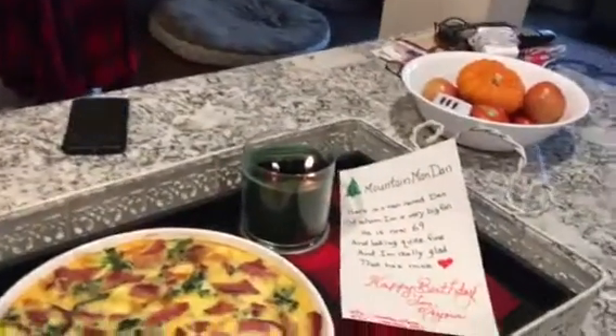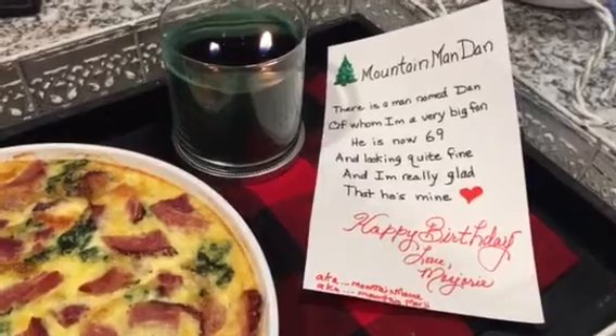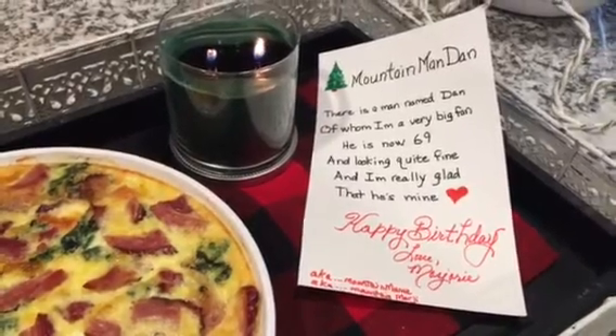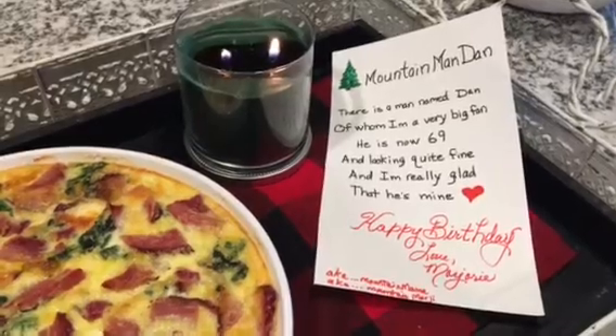Wow. And then here's his card which he hasn't even seen yet. I write these limericks for holidays. Mountain Man Dan. You want me to read it to you? Okay.